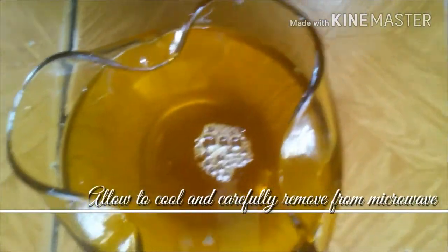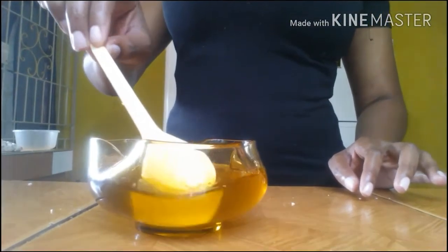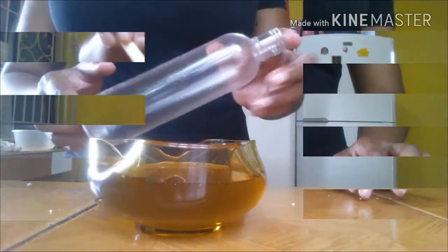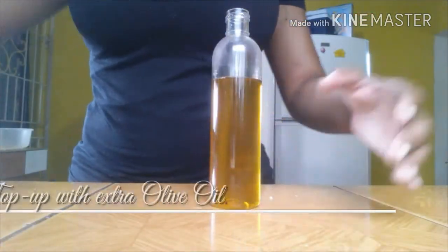Place the container in a double boiler or microwave on low heat until the butter is fully melted. Allow the mixture to cool and remove from the heat source using a mitten or a towel. Thoroughly stir the mixture, allowing all ingredients to become evenly distributed, then allow it to fully cool at room temperature and pour into a storage container. Top up with extra olive oil.